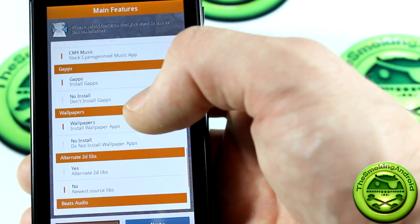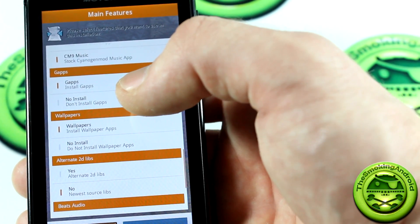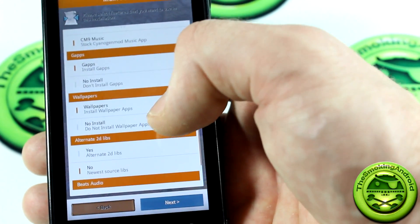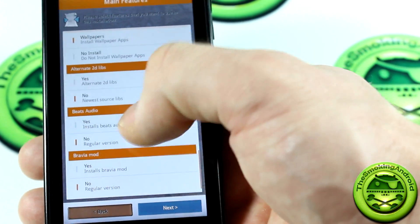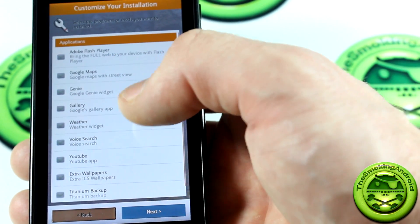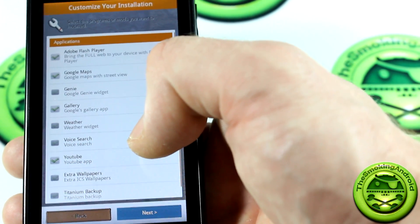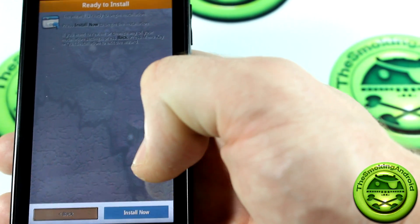GApps — nice to have included so you don't have to download a separate file. If you want to test Gummy, they're saying the market isn't working at the moment, so there's more reason to leave that alone. Wallpapers, of course. Alternate 2D Libs — newest sources. Beats Audio — hell yeah. Bravia Mod — sure, why not. Moving on to applications: you'll probably want to install Adobe Flash, Google Maps, Gallery. I could live without the weather widget. YouTube app, of course — because you wouldn't be able to watch The Smoking Android. Some extra wallpapers, and Titanium Backup — you're going to need that anyways.